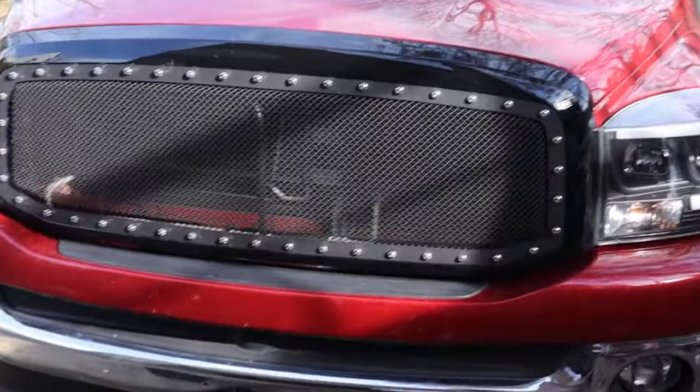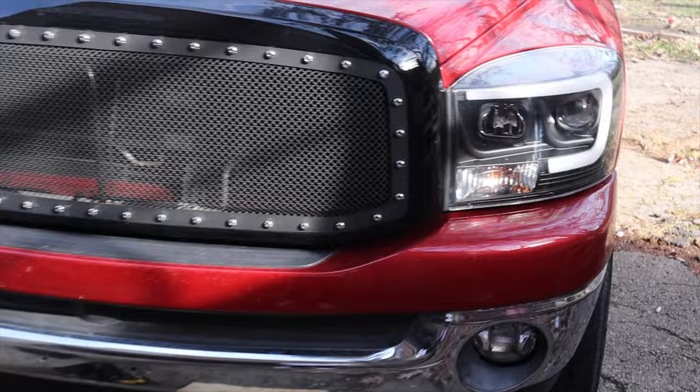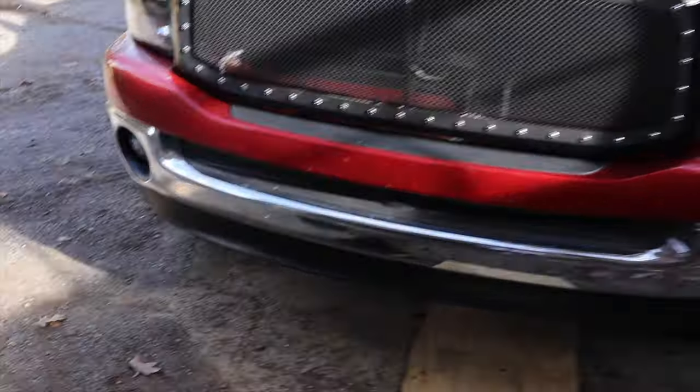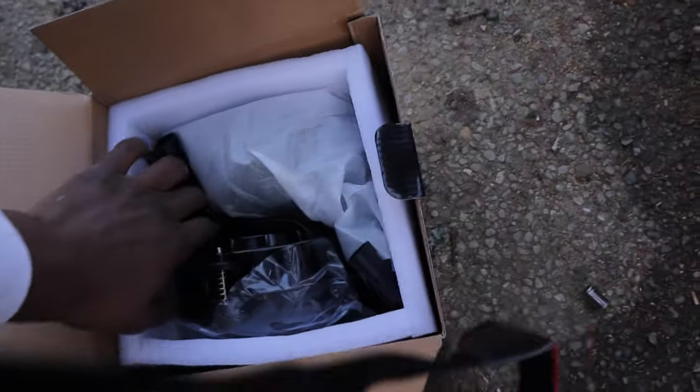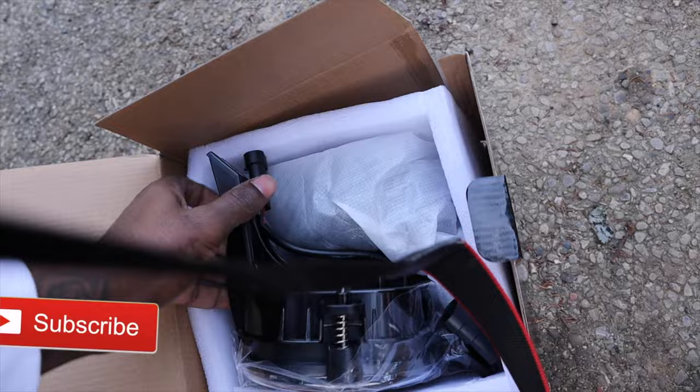I did the grill and the lights, and now we got a special package that came in the mail. We are going to unbox, review, and install all of that right now. Here are the joints — let me put them out.